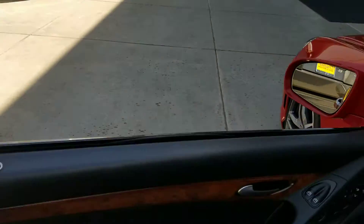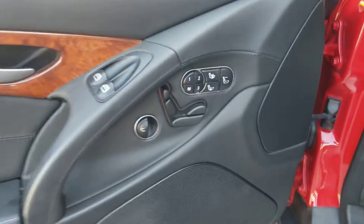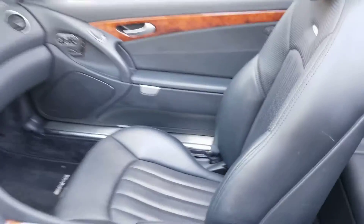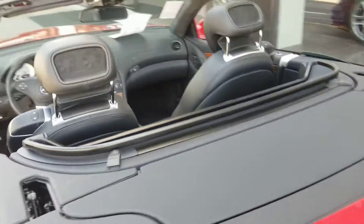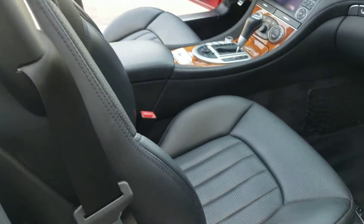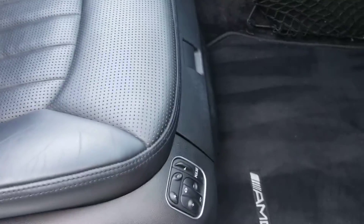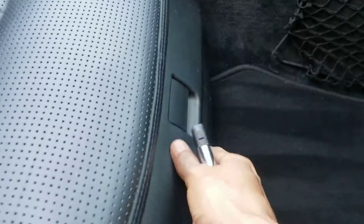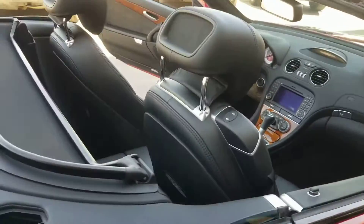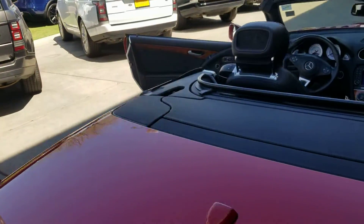Going to check out the interior. All the buttons look fantastic, everything works great. You also have your massage seat over here. There's a little bit of debris and wear due to the age — you can see a little bit of wear on the bolsters too. The rear compartment looks fantastic, and there's a massaging seat with an extra little storage spot.